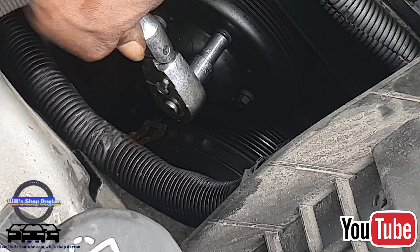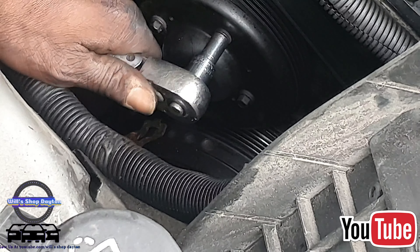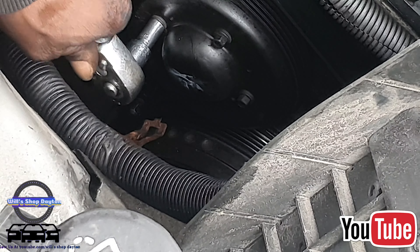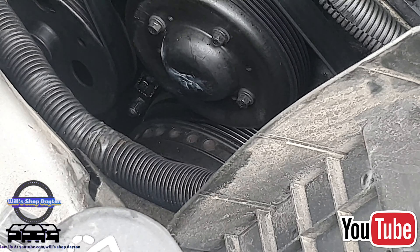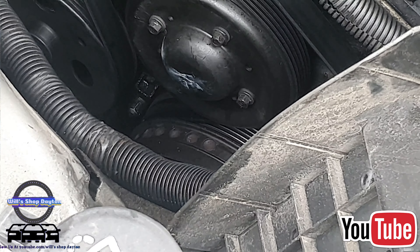I removed the battery, I removed the overflow tank, and I moved the fuse box out of the way. You don't necessarily have to do that, but I kind of did it for video purposes. So now we have it exposed to the water pump, which is right here.